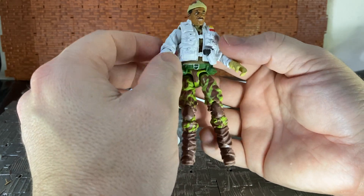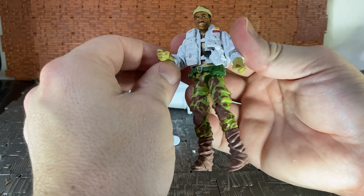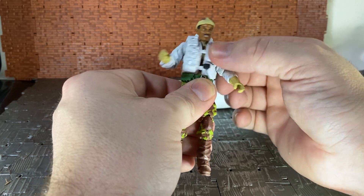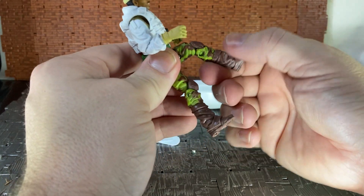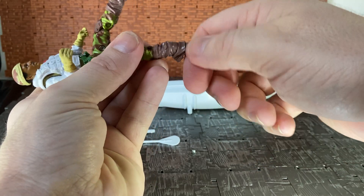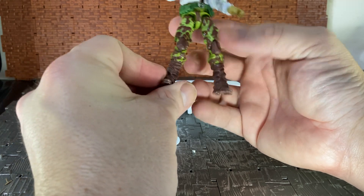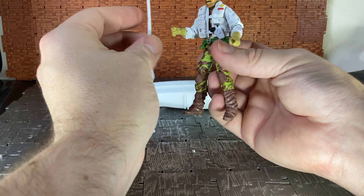Back to articulation: the arms can go up, rotate all the way around, do a 90-degree bend at the elbow with a swivel, and there's a swivel at the wrist. He has a ball joint in the chest, which is really nice, though nothing in the waist. His legs can do splits, kick forward, have a double knee joint, and there's that weird ankle rocker joint. The lower legs, I believe, were also used on the GI Joe green shirt trooper figure from the Retaliation line.